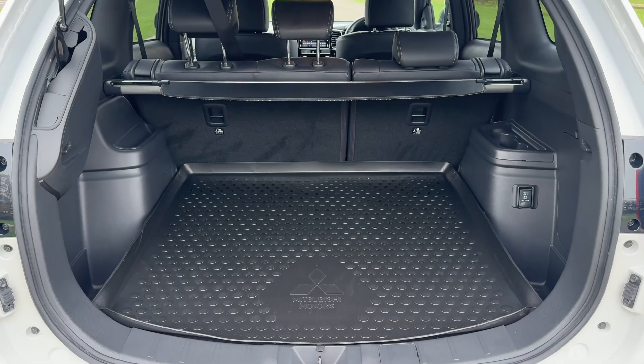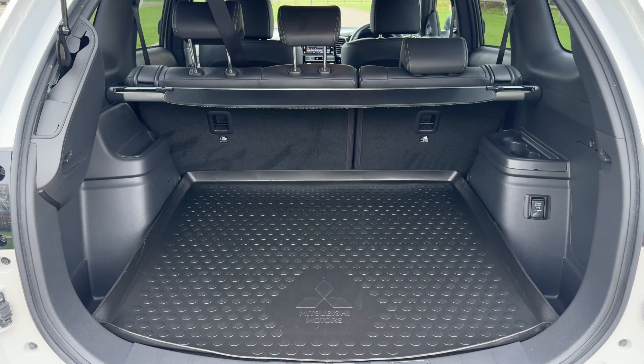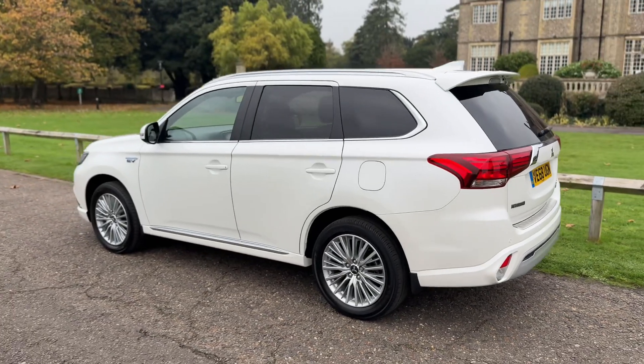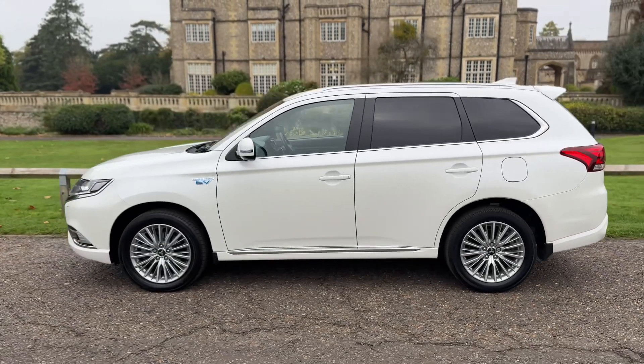There's plenty of boot space available there as well. We've also got that 60-40 split folding rear seat should you wish to increase this space even further. We're just going to work our way back around to the front of the car and then, as mentioned, we'll hop in and run through the controls on the inside.